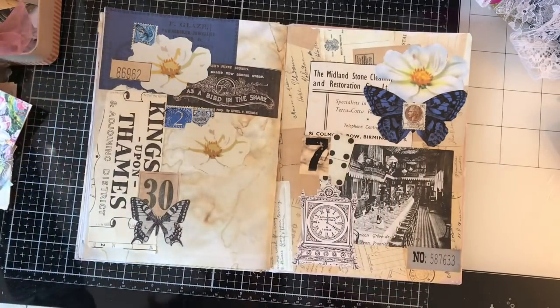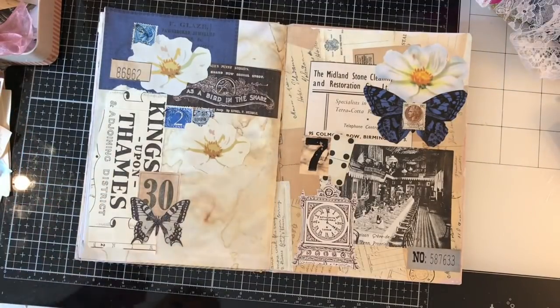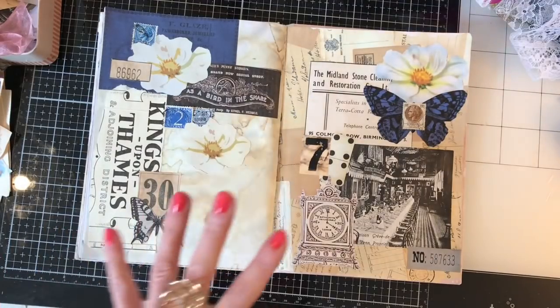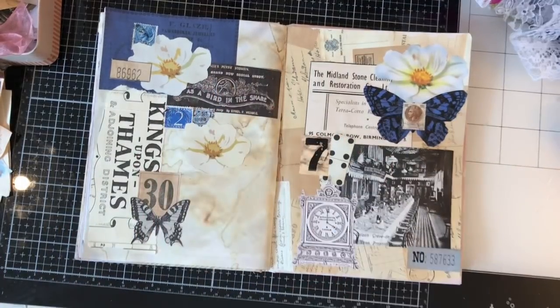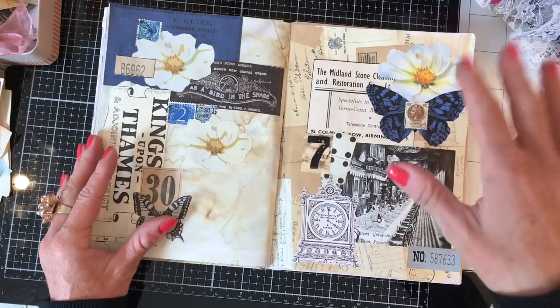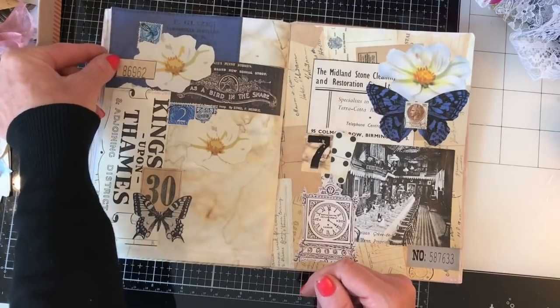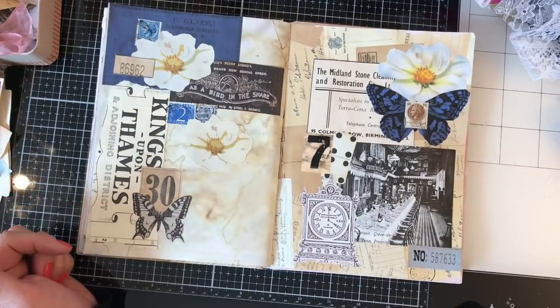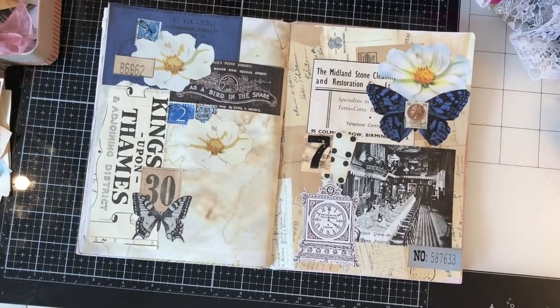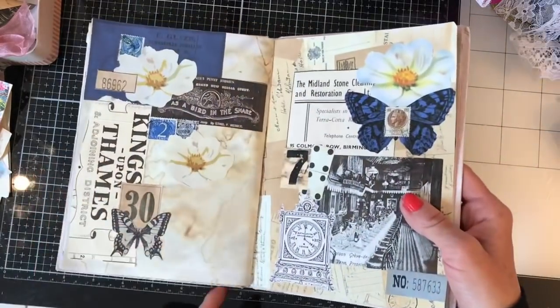Hi guys, this is Tina, welcome back to my channel. I'm here for a bit of fun today, something a little bit different that I'd never tried before. I went down the Pinterest rabbit hole and got suckered into looking at glue books, so I thought I would have a go at doing a hybrid journal — a sort of glue book and journal combined.